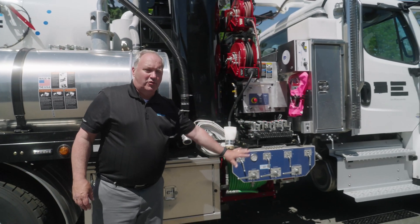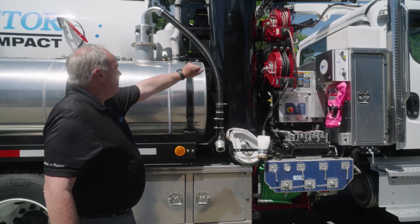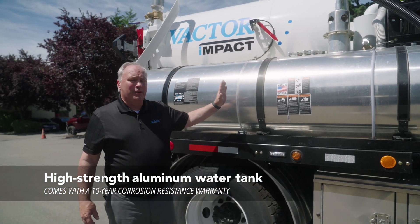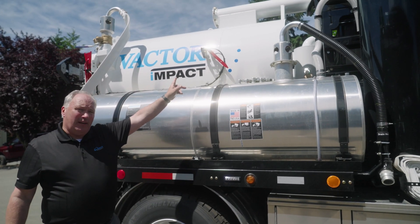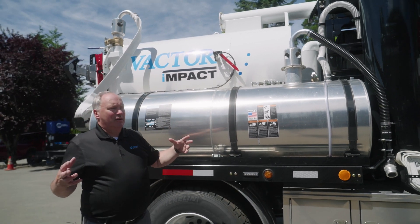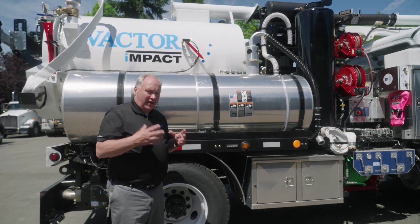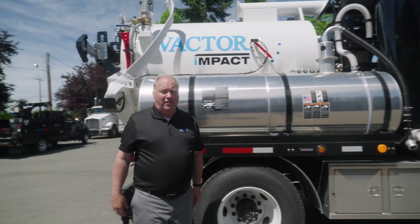These are the water valves — I can direct my water to wherever I want it to go: my handgun, my reel, and other things. The water tanks on this truck are 500 gallons and they're aluminum, made at Vactor, and warrantied for 10 years. The debris body is three and a half yards, also referred to as 675 gallons, because this truck competes with a lot of trailer-mounted ones. But this one has a far superior vacuum system than a trailer-mounted one, and with all the other options added, it's hands down superior.